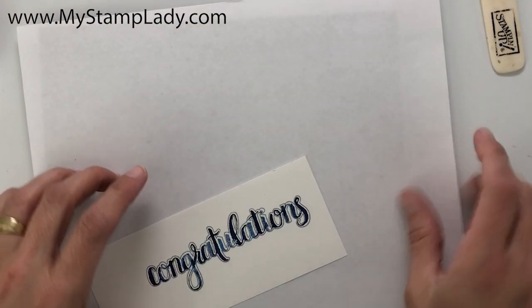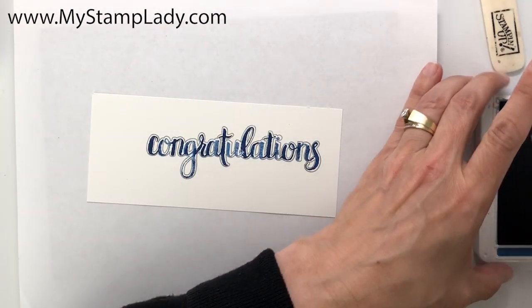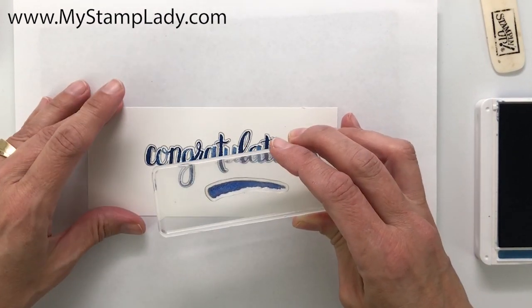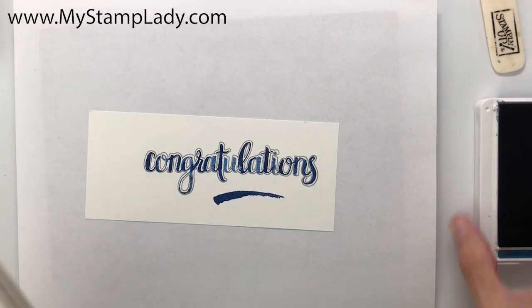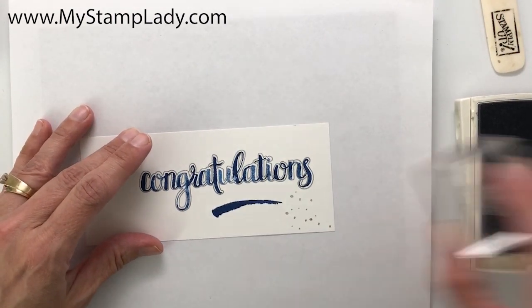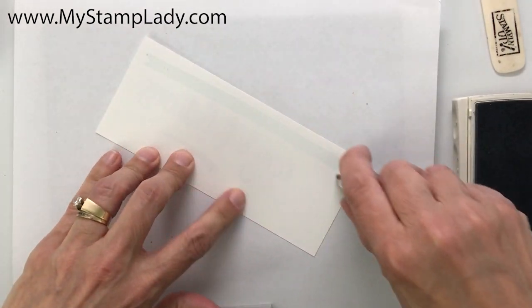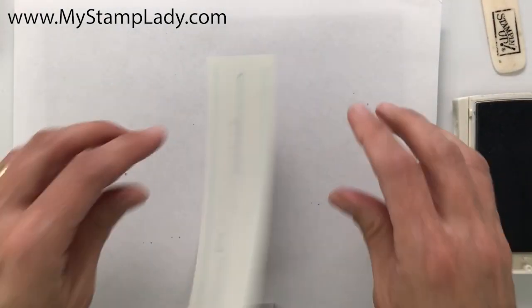Because this is a photopolymer stamp set, I'm placing a Stampin' Pierce pad underneath — that'll just give me a little more cushion. We're pulling in this part of that Amazing Congratulations set and with Smoky Slate I'll just add this dotted background, which is also in that set. Then I'll put some adhesive down on the back and press this onto the front.